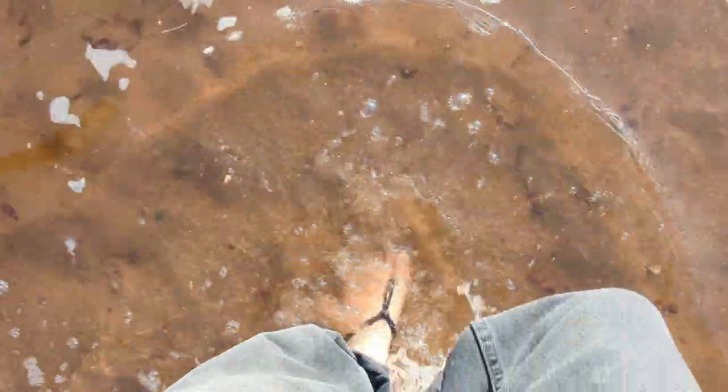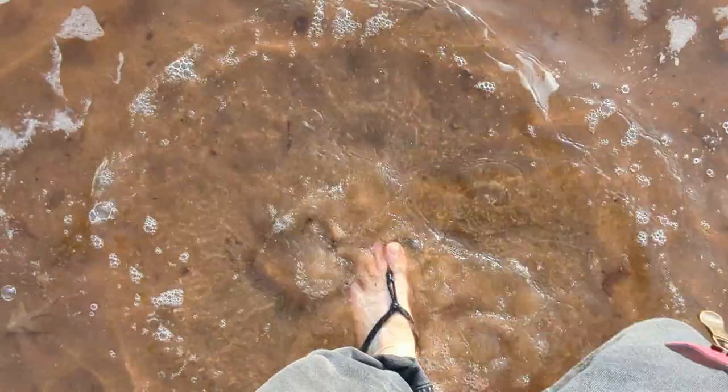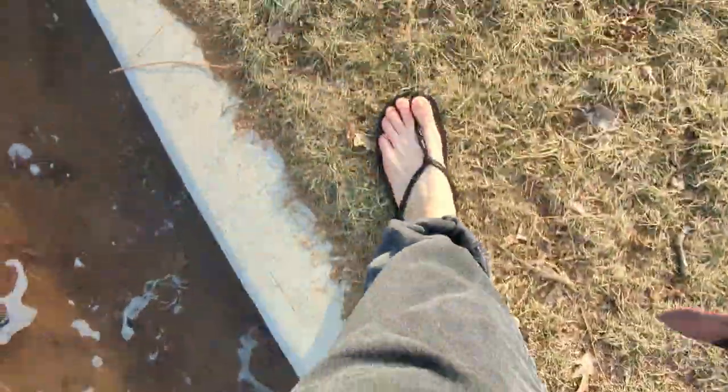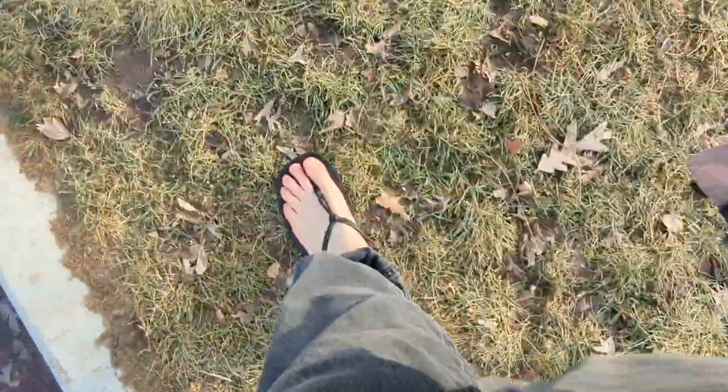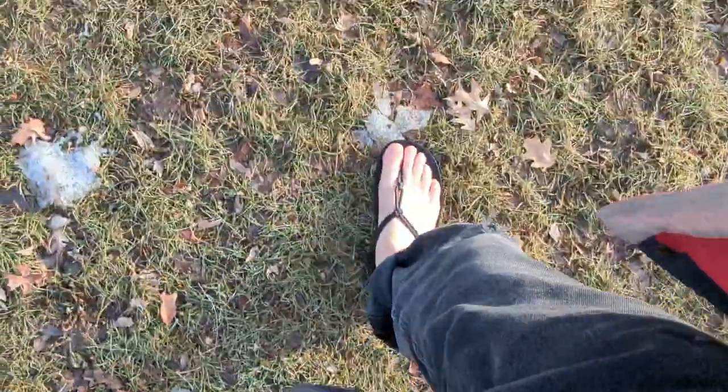They feel pretty good. I'm noticing that some of the drag caused by the water actually pulls the toe down a little bit, so I don't know how that will work on a rocky creek bottom or lakeshore. Obviously, I'll find out.